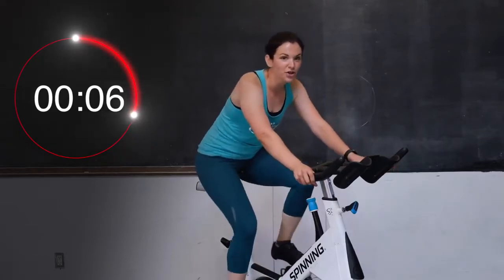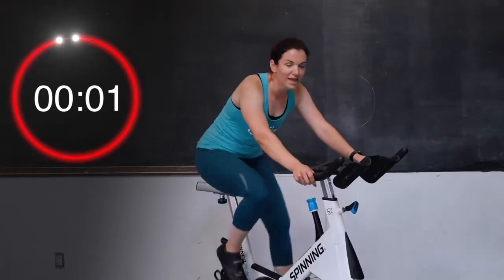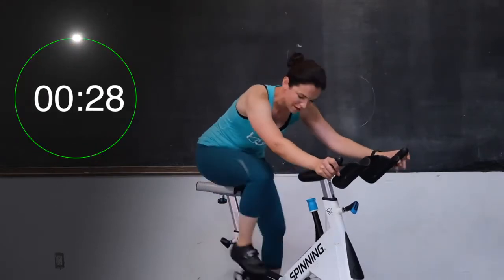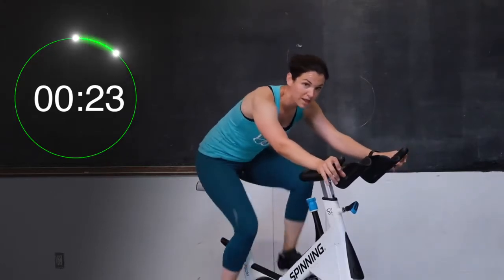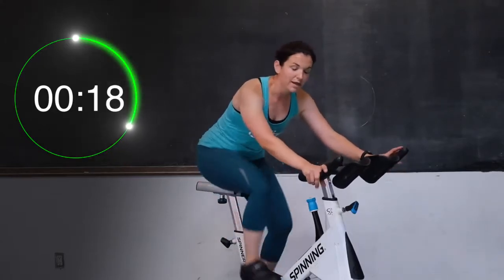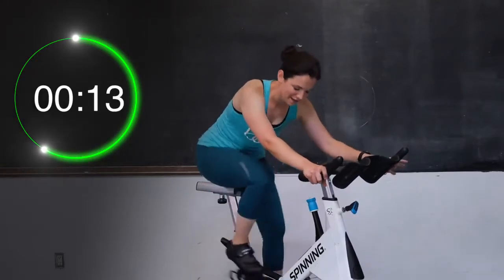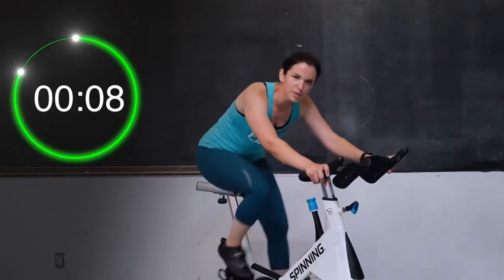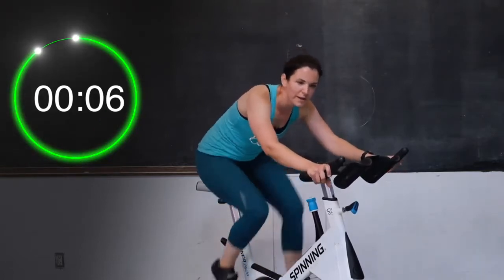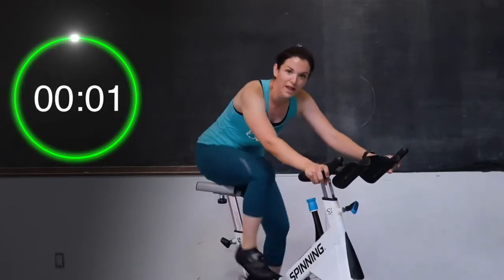Here we go — three, two, and one. Let's go for 30 seconds. This hill is pretty big right now, so remember to push down and pull up, draw circles with those legs. Shoulders down and back, keep that core nice and engaged. Come on — you're halfway there, you are doing awesome. 10 seconds — come on, final push. Can you give me a little bit more speed? Five, four, three, two, and one.